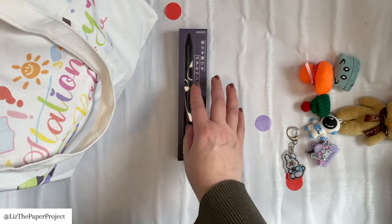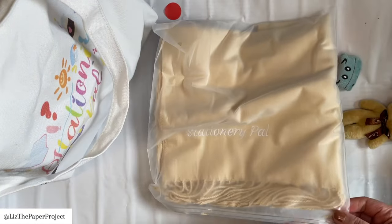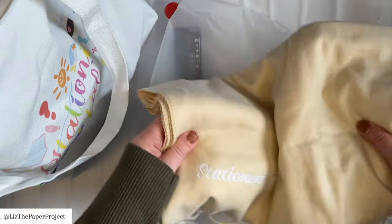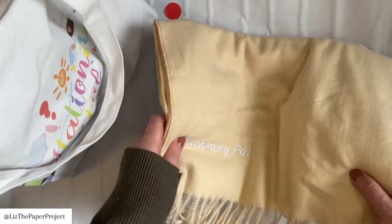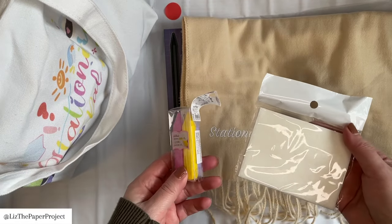In this video I'm also going to show you some of my favorite supplies that I've received from them before. I'll have links to those as well, and you also get a discount code. They are offering a giveaway, so thank you so much to StationeryPal for that. It looks like they've sent a scarf, which is a really nice color, and there's a pen that I'm going to take a closer look at soon.